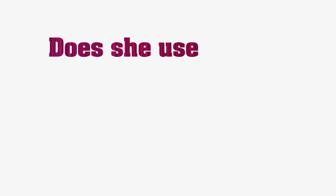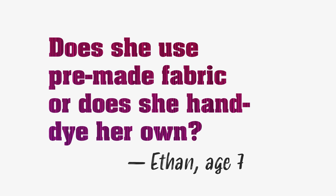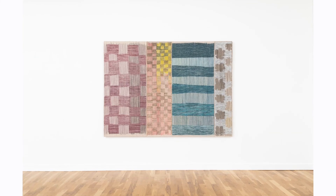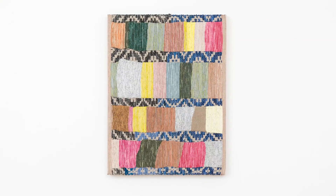Does she use pre-made fabric or does she hand dye her own? I do not use pre-made fabric. All of the pieces, all of the weavings, all of the fabric that you see in the exhibition are things that I made by hand. They all start out as a set of strings or yarn and then I weave them all together and they become transformed from string into weavings or a full piece of fabric.